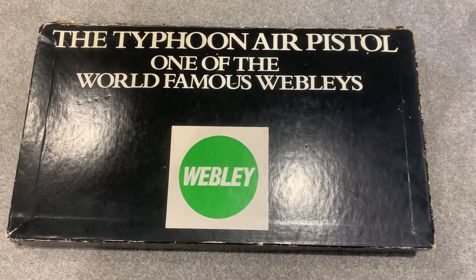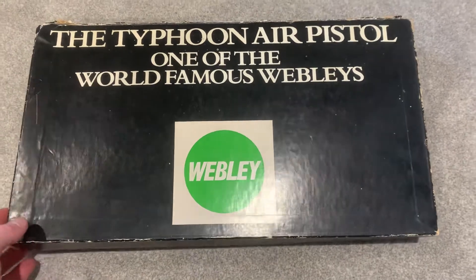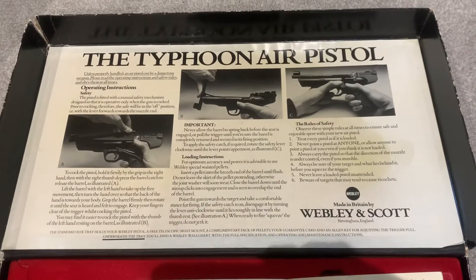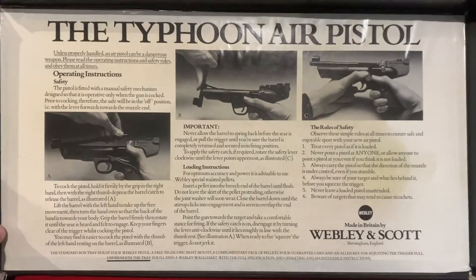Here we have the Webley Typhoon Air Pistol. Let's have a look. Like the Hurricane, the instructions are on the inside of the lid.